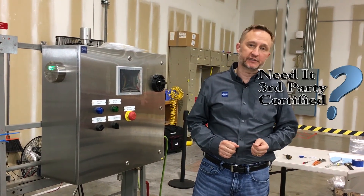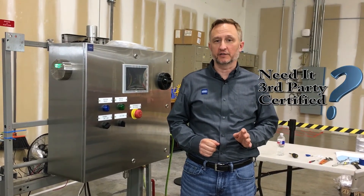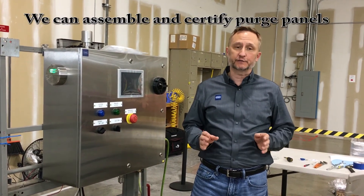If your entire panel system application requires ATEX, IEC EX, or North American third-party certification, Stahl can fabricate and certify your system in our Houston facility. Just ask us for more details.